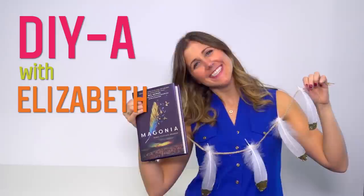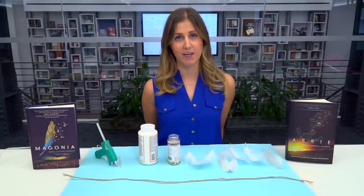This duology is really special. It's all about a girl who is rooted half here on earth in our world, but she also belongs to a fantasy world in the sky, and it's all about her trying to figure out where she belongs and how she can not disappoint all of her loved ones in both of those worlds.